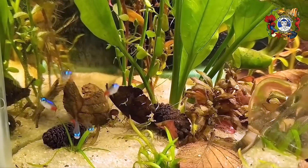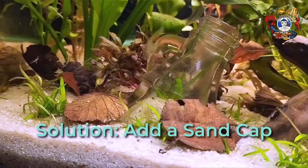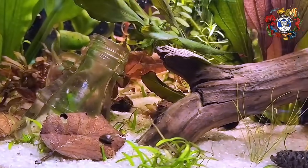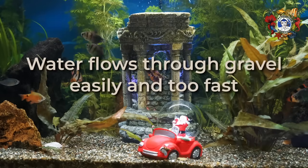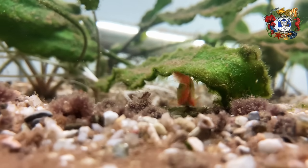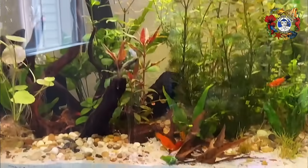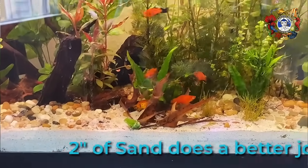We believe we have solved this problem by adding a sand cap to the soil. For a while, the attempt was made to use gravel, but the difficulty with gravel is that water flows through it far too easily, and as a result it didn't really stop the solution of soil and water from occurring. Sand at a two-inch level does a better job — it's not perfect, but it's really pretty good.